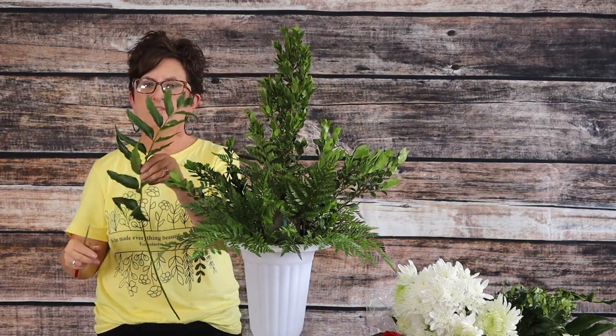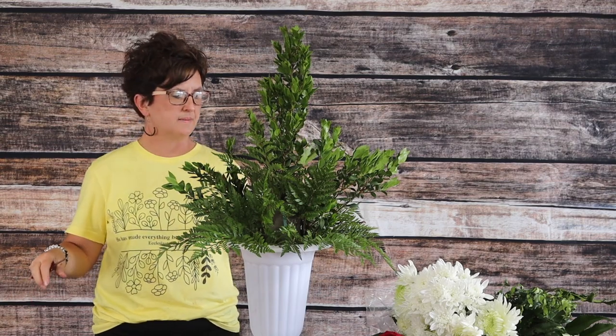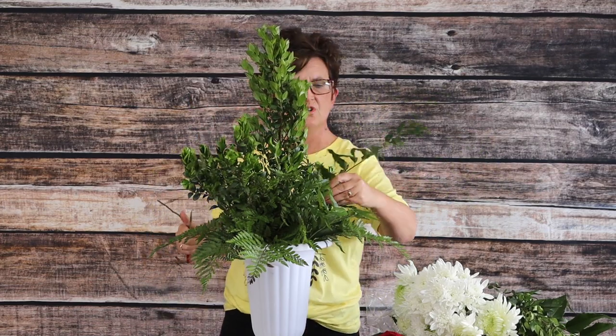Next I'm going to come in with some holly fern. If you look at it closely, it really looks like a branch from a holly tree. I'm going to go around and add just a little bit of the holly fern to give us a different texture of foliage.